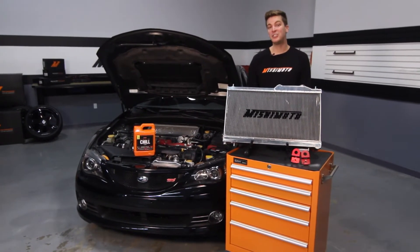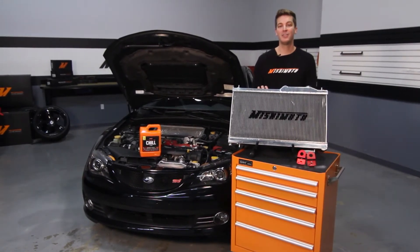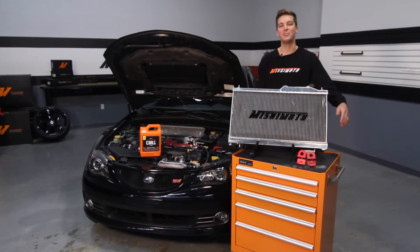If you've purchased the X-Line version of this radiator, you're going to follow the exact same install steps. While you're at it, you might as well install the Mishimoto silicone coolant hose kit as well as the Mishimoto radiator stays. During this install we're also going to be using the Mishimoto liquid chill synthetic coolant.